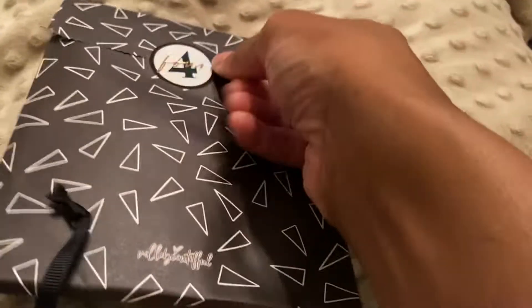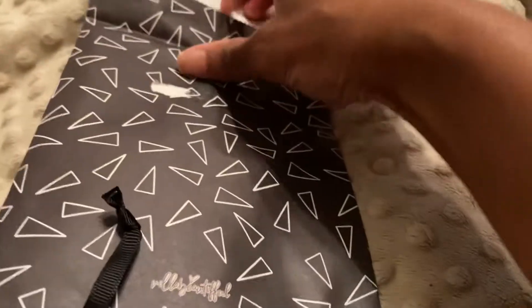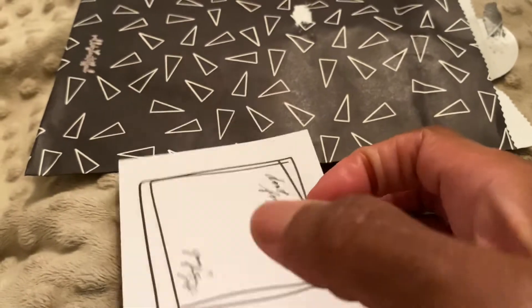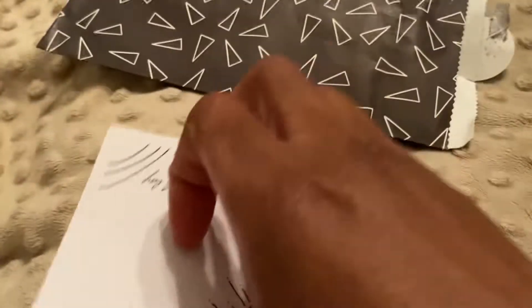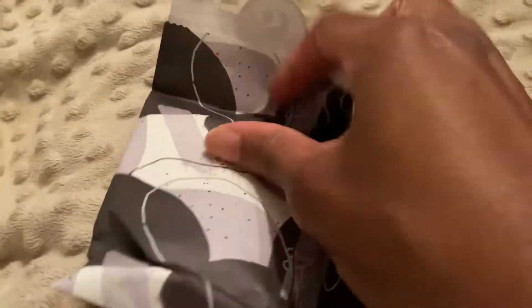Day four — come on! Y'all, these bags are of great quality so I will be keeping these. What's in here — oh, sticky notes! 'Don't forget — xoxo, your future self.' This is cute y'all, look at how many sticky notes are on this pad — a lot! And I think it's more than one in here — it is, we get two! That is really cute, love that.